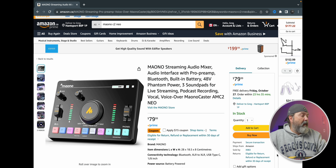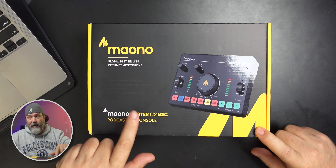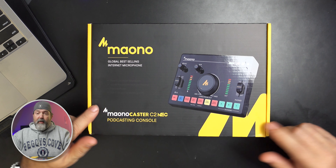Anyway, in Canadian dollars this is $80 regularly, which would be awesome for just any kind of mixer. But there's a $15 off coupon right now, so that's super awesome. For me, all I really needed was something that had XLR, so I think this is going to be great.